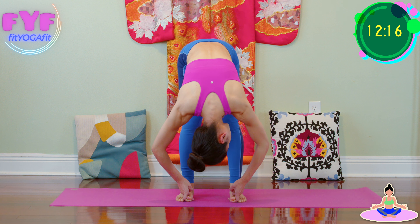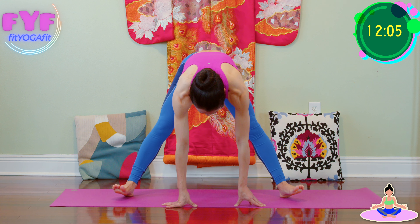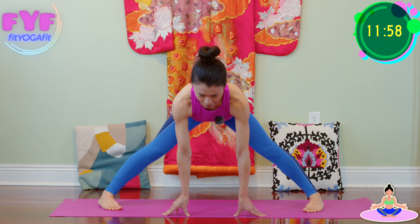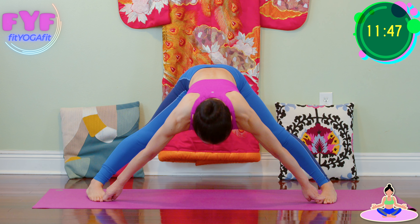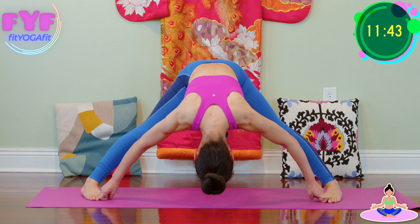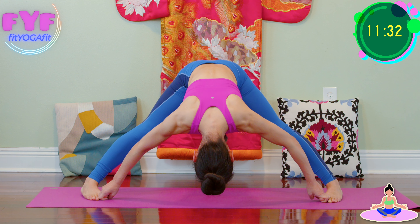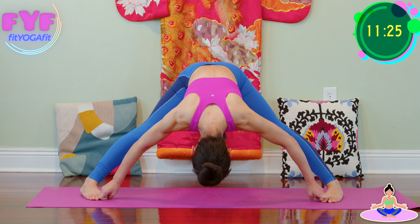Tailbone pointing up toward the ceiling. Relax your neck. Inhale halfway up, release your hands. Now open your legs wider, spread it out, slightly toes in — pigeon toes. And inhale halfway, exhale forward. Make peace fingers to grab your toes. Inhale halfway, exhale, relax your head and neck. Outer edge of your feet pressing down and the arch side lifting up. Kneecap lifting up, tighten your thighs. Tailbone lifting up toward the ceiling. Shoulders away from ears.